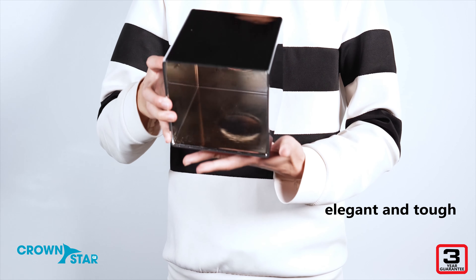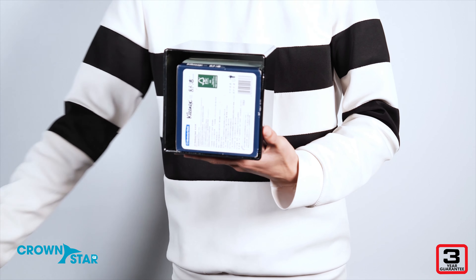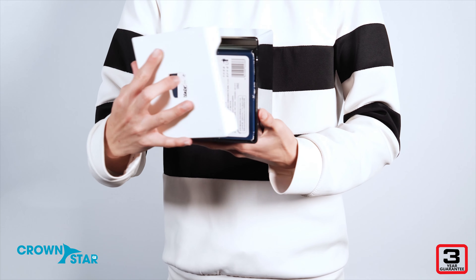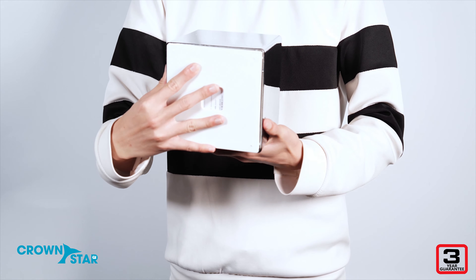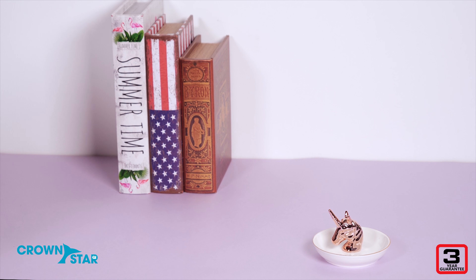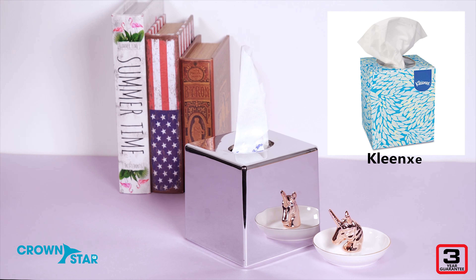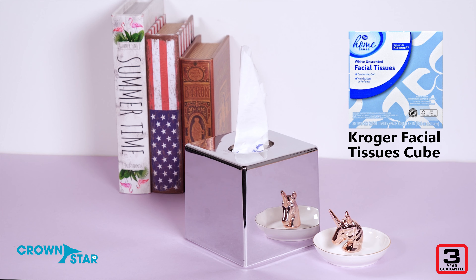Introducing the elegant and tough Crown Star Chi Cube Tissue Box Cover. All of the tissue boxes in the Crown Star Chi Cube Tissue Box Cover range are built using 100% ABS. It is fit for all the cube tissue box brands like Kleenex, Puffs, and Kroger Home.